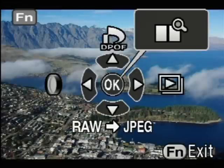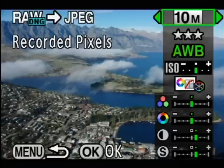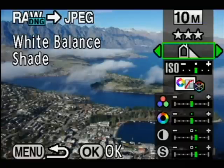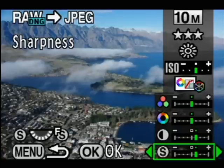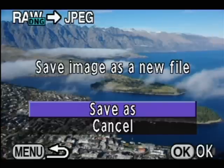You can also process a RAW file into a JPEG within the camera from this function menu. Push down to do that and it will ask if you want to develop the image. Press OK and along the right-hand side you can see various options for the JPEG file you're going to create: you can change the resolution, JPEG compression, white balance, and even things like saturation, hue, contrast, and sharpness. When you're ready, just press the OK button to save that as a new file.